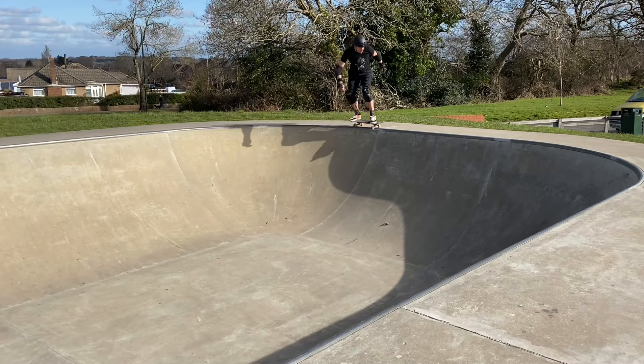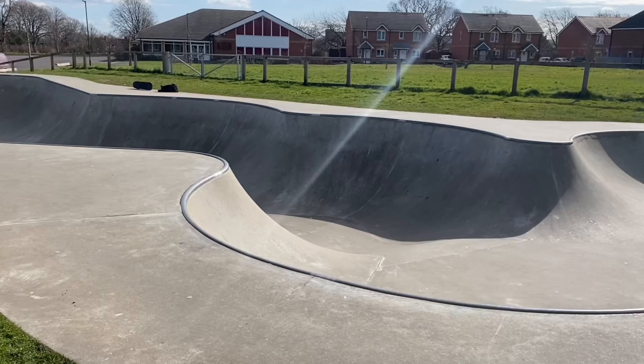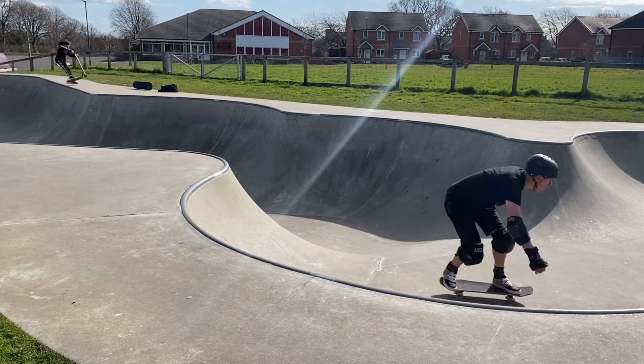The closest thing I've come to a roll-in so far is rolling up to the coping, getting hooked into a 50-50 grind and then axling in. The one I'm after though is the big Bobby Spooner over the front: manual those front wheels, bang the back wheels off the coping, mid-air, in we go, nod off.